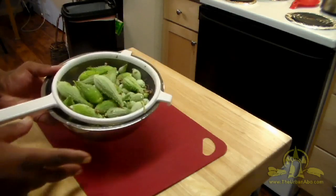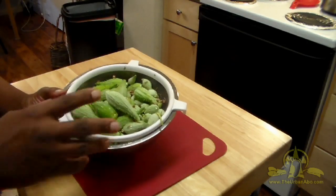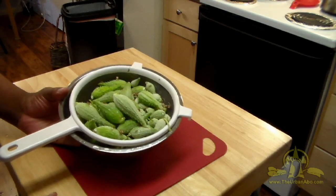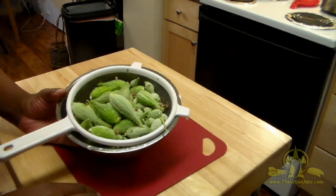It's lunchtime and I'm a little hungry. So what I'm going to do is make some fried milkweed seed pods.